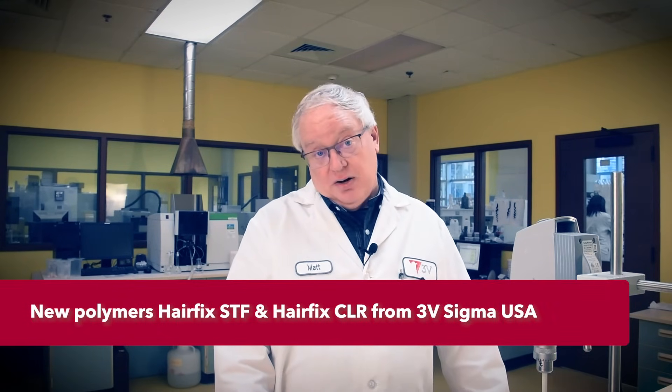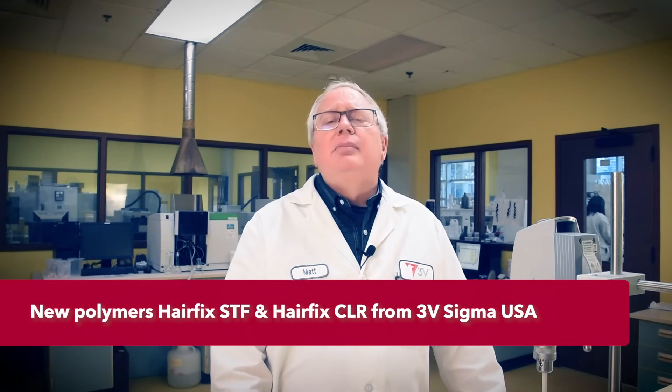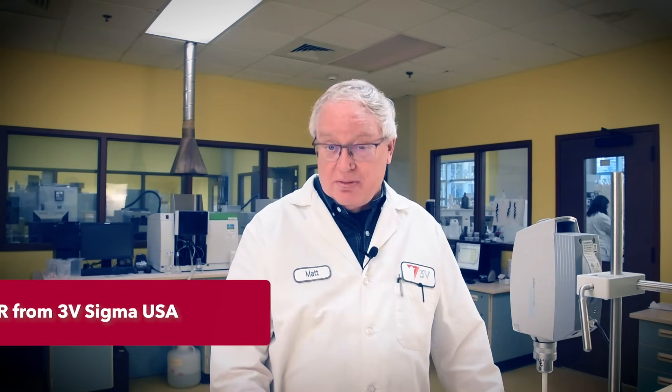Today in our Applicative Laboratory, we're focusing on haircare once more. This time we'll be employing two new acrylic polymers from 3V Sigma USA to produce a hair styling gel with good hold and good curl retention. Our two new Hairfix polymers, STF and CLR, combine elements known to each, yet shared in synergy here to create a whole that is better than the sum of its parts. Let's make this thing.